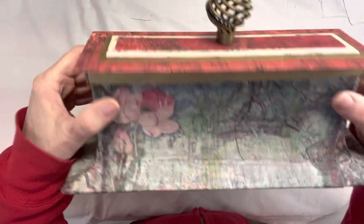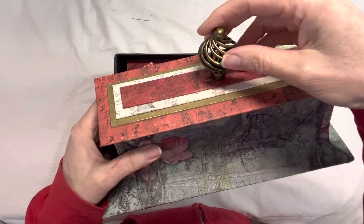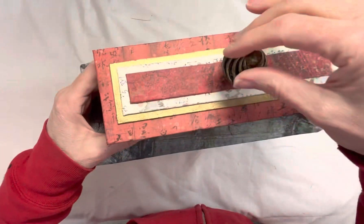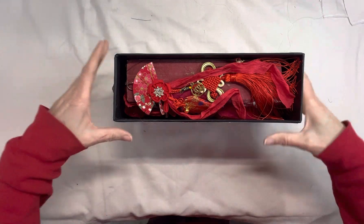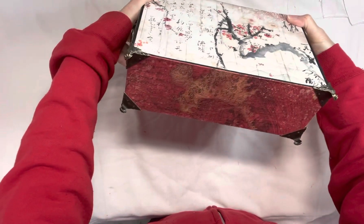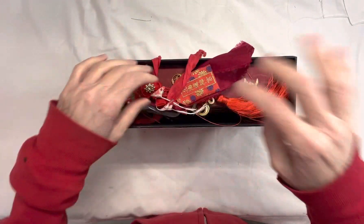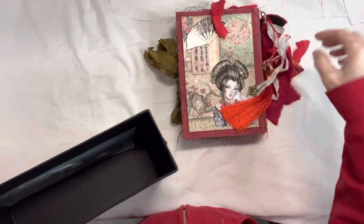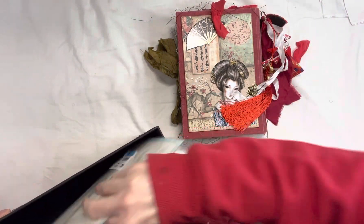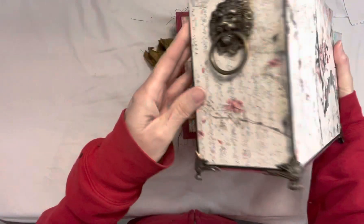The box is all Stamperia paper on here, and then some gold, and then a knob for it as well. That's the lid, and then the bottom of the box is like this, and underneath is the Stamperia rice paper as well, and the little legs and the lion handles on the side. I got this idea for this box from another YouTuber when I was searching for ideas, so I did not design this box, but I tried to imitate it anyway.